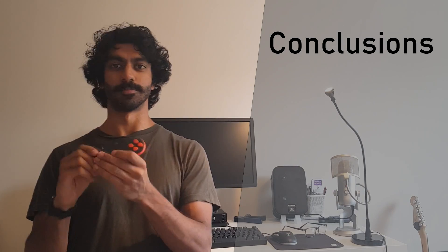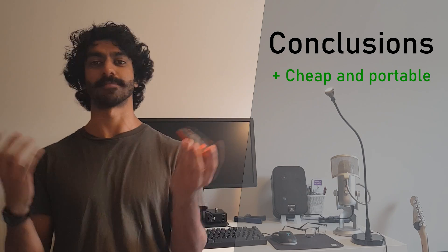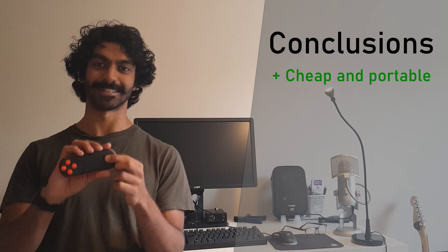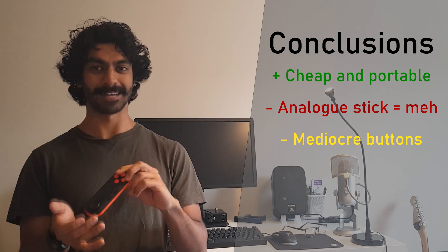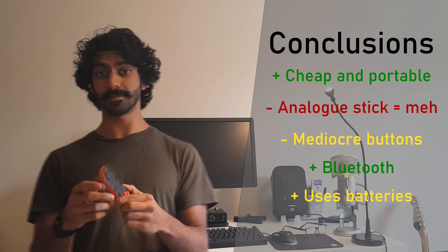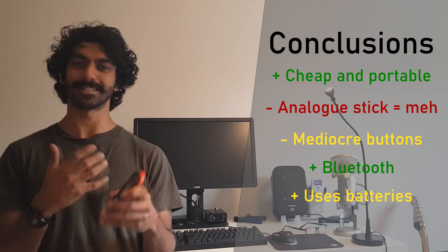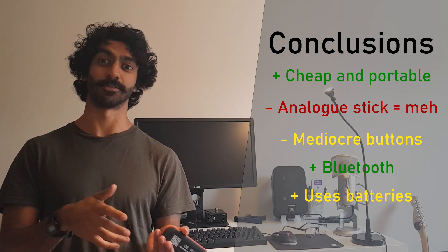The positives: this is super cheap at £5 — other stuff will cost £10, £15, £20, even up to £40. But as a direct consequence it's not amazing. I'm not a fan of the analog stick; a d-pad would be better. The buttons aren't great but aren't bad — somewhere in the middle. On the plus side, Bluetooth means it's compatible with a lot of devices, and being battery-powered rather than rechargeable means you can just pop out the batteries and put new ones in, rather than having to charge it and deal with battery degradation.